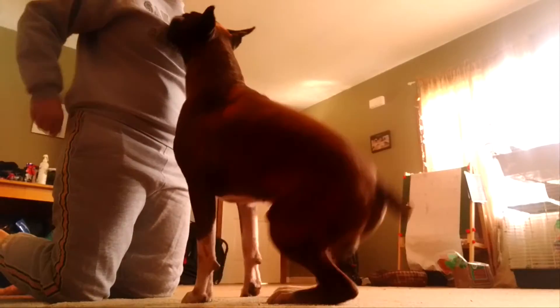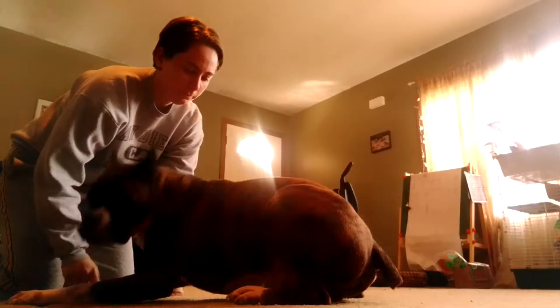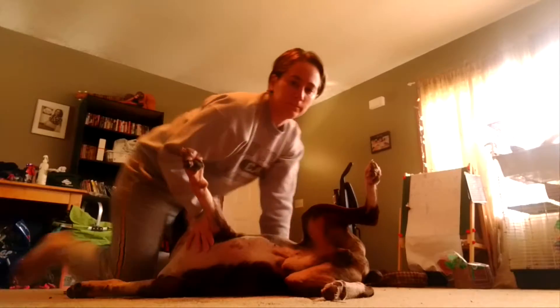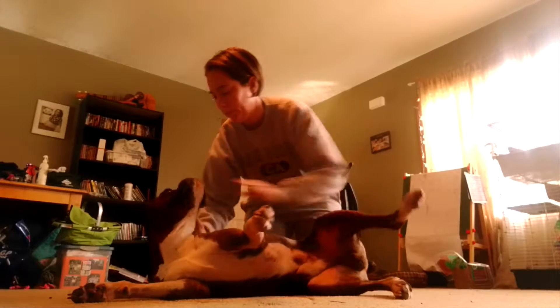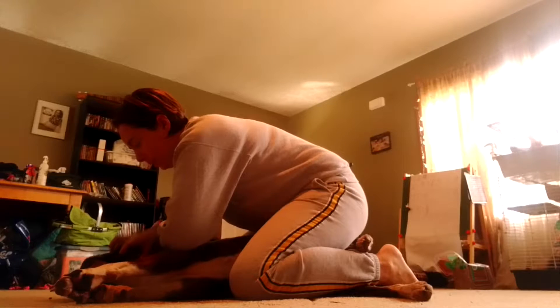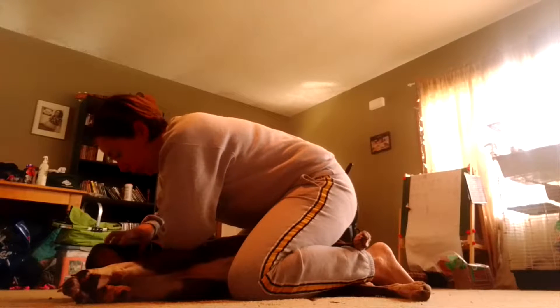Come in. Sit. Down. Down. Right on. Down. Okay. You can hold them down like this. Down. Hand like this. Put your arm on them, like this. And hold them on the side of their face, like this. Down.